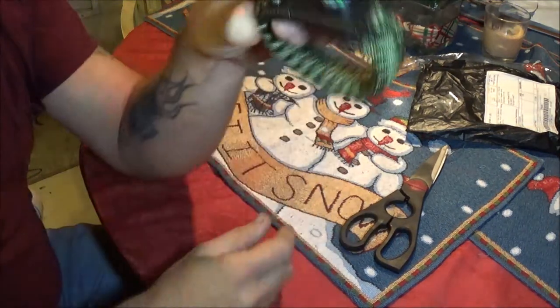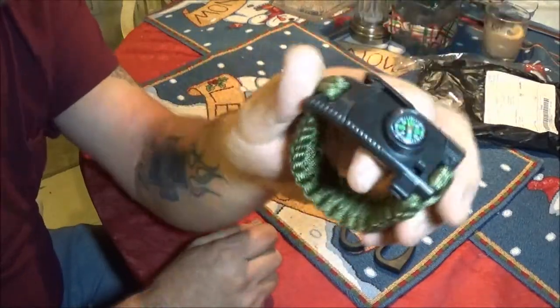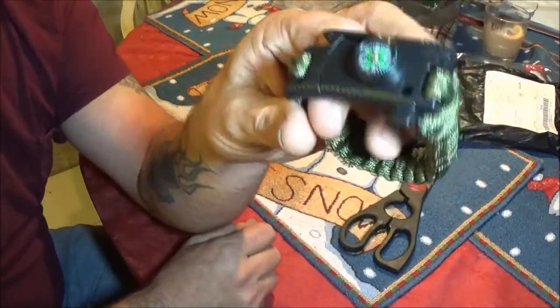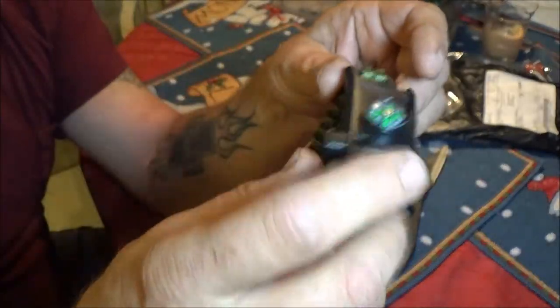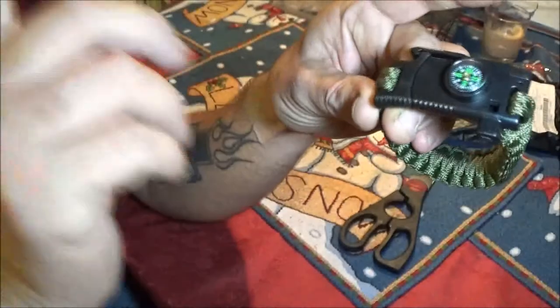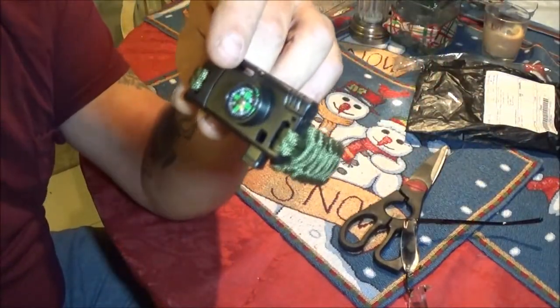Yeah, I like this. It's kind of like an unboxing — unpackaging, whatever. It'll go in the unboxing playlist. Whistle, compass, paracord, a knife, and a striker. So that's pretty cool. I thought so. I like it. Thank you. You're welcome. Yeah, that's going to be cool. And I will wear it camping and stuff. I figured you'd like that.